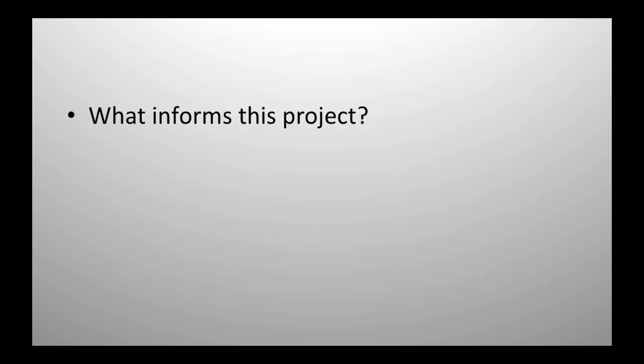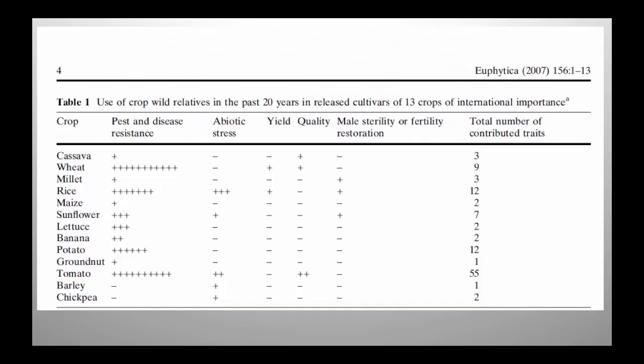This is a compendium from about ten years ago of how important wild species have been to 13 crops. This is tomato — there have been 55 traits that have been transferred from wild species to the cultivated tomato. The next two important ones are tomato and rice. It's been important for certain crops, and my question is, how important could it be for other crops as well?